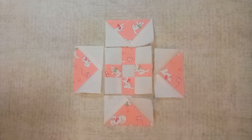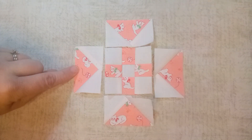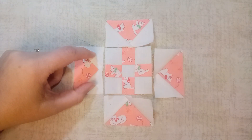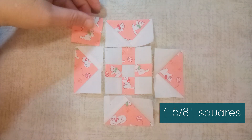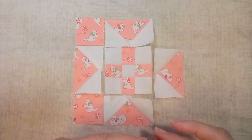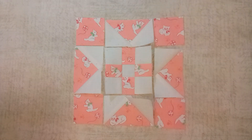I finished the flying geese and I've laid them around the block in the direction that they should be pointing. You'll want the focus fabric on the outside — the main part of your flying geese pointing out toward the edge of the block — and your background fabric making these little star points all around. Now the last thing is to cut four little squares out of your foundation fabric at one and five eighths inch for the corners. I have four of these laid around and they're ready to be stitched in.